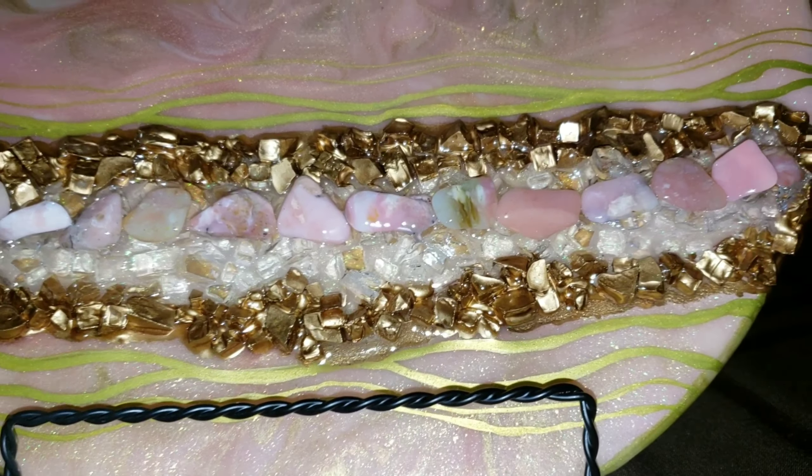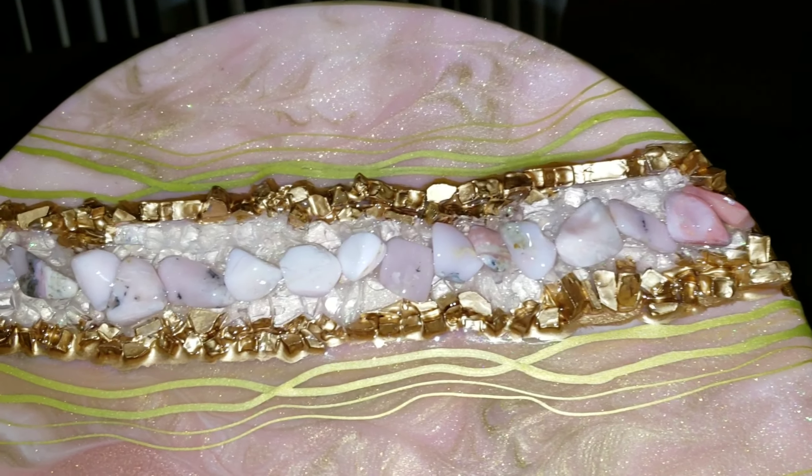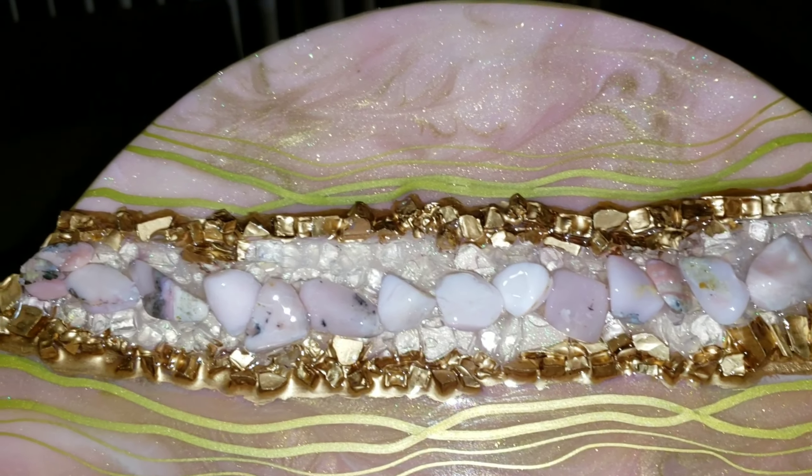And here it is! It turned out really pretty in my opinion — I just absolutely love these pink opals. If you need to get any fire glass or pigments for your resin, be sure to check out Laura's Art Corner. I'll link her store down below in the description.